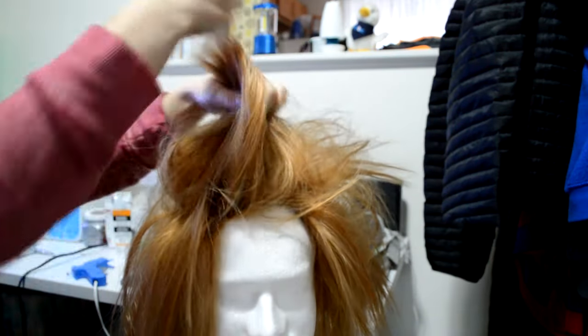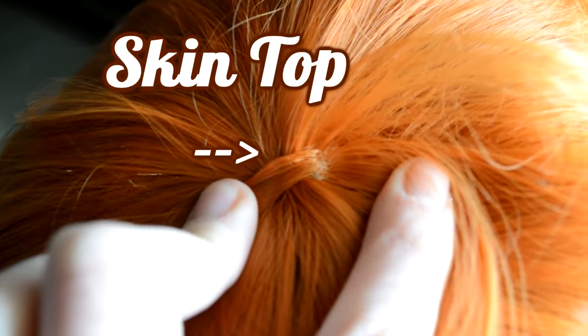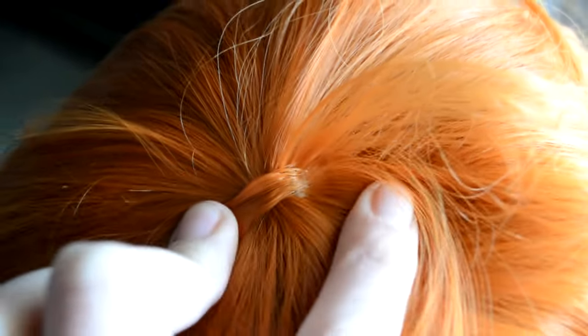To start, the type of wig you use will affect the end result. The thinner your wig is, the less full your spikes will be. The type of top on your wig will also affect the result. If it has a large skin top, you may have to fight the hair more to get it to go in the direction you want it to.